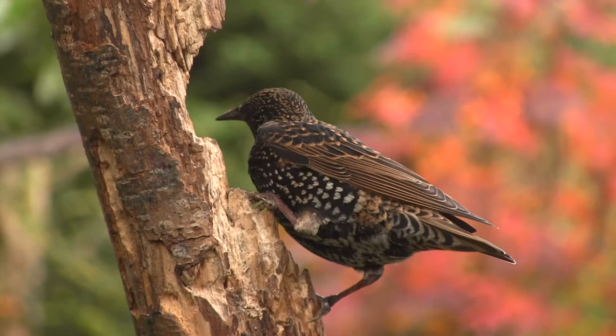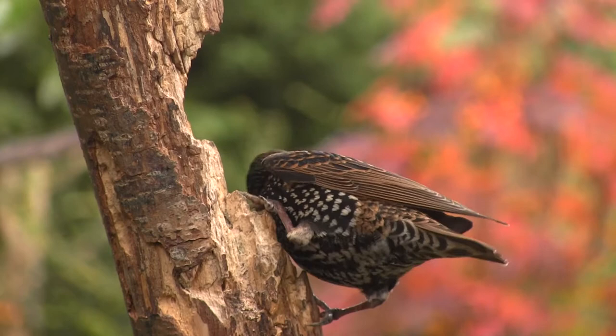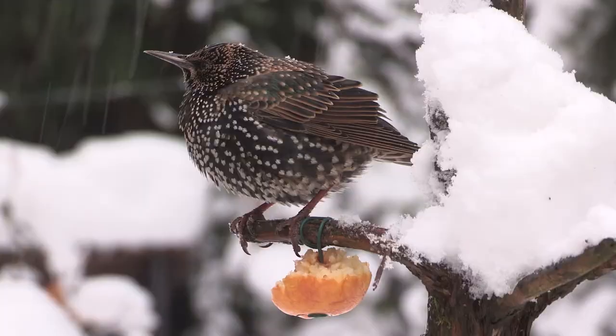Not only do they require white tips to the head and body feathers, they also have black bills and brown legs, all of which combine to give a duller appearance and make them less vulnerable to predators during the winter.